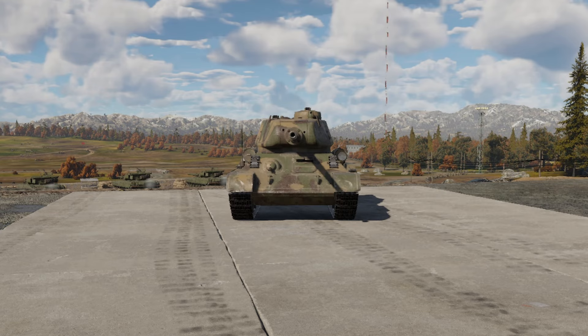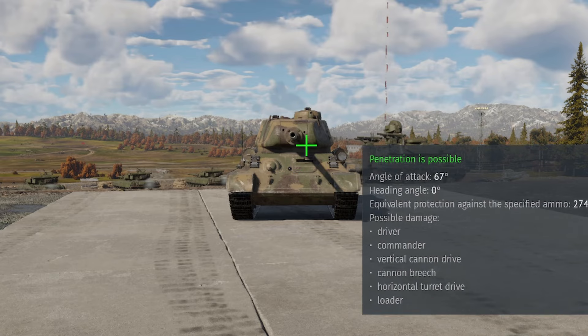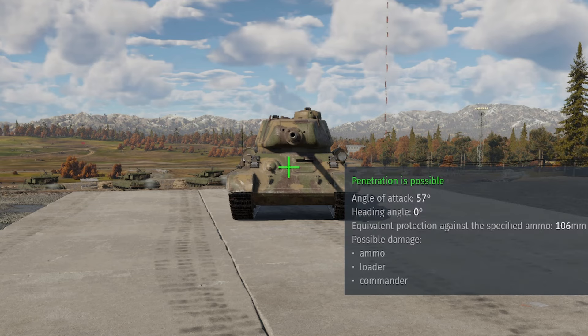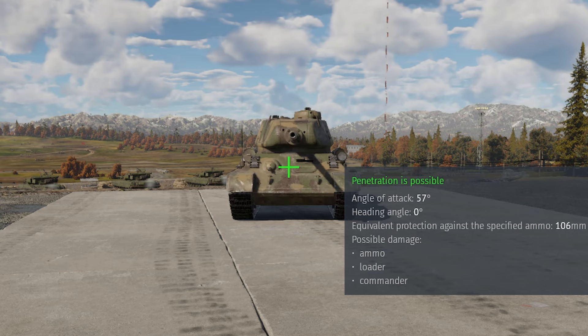Let's go over to the Tiger I's firepower. The standard round, Panzergranate 39, is able to go through most of the front of a T-34-85 at 500 meters. Setting it at the max range of 2,000 meters, you're still going to go through that front plate. There is a huge difference in firepower between the Tiger H1 and the Sherman Jumbo.